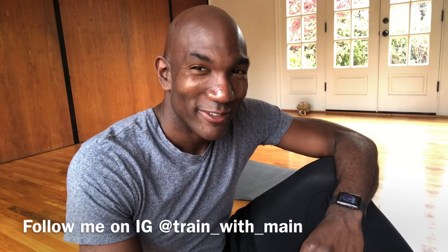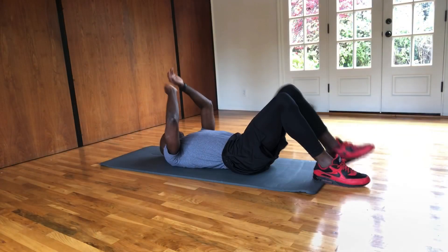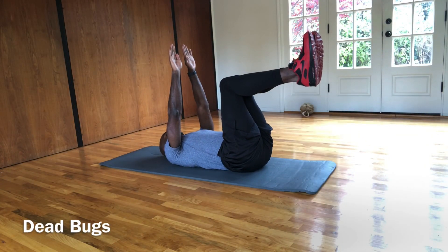All right guys, here we go. We got an ab workout just for you. Are you ready? It's going to be a good one. All right, let's go. We're going to start on our back. We're going to do something called dead bugs.